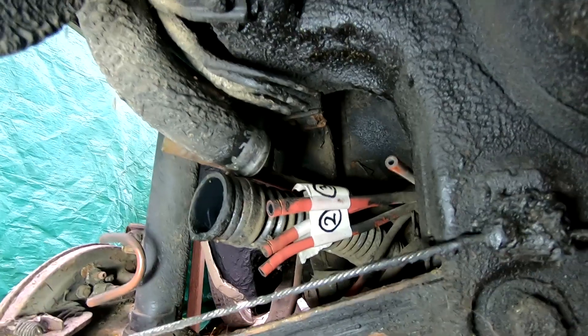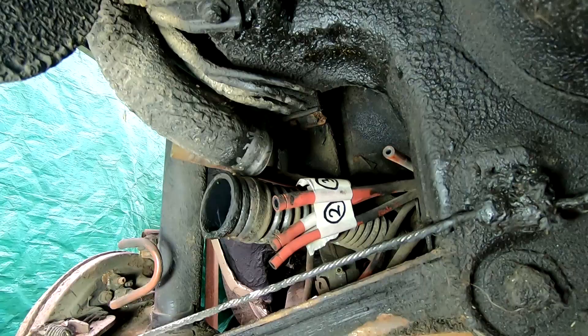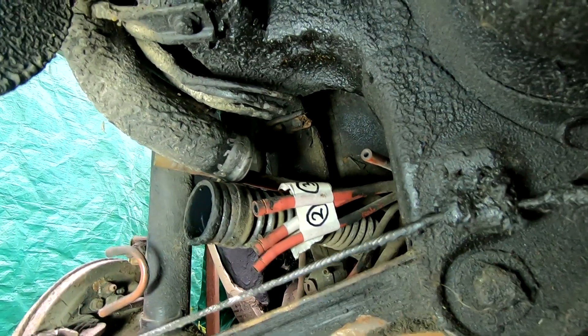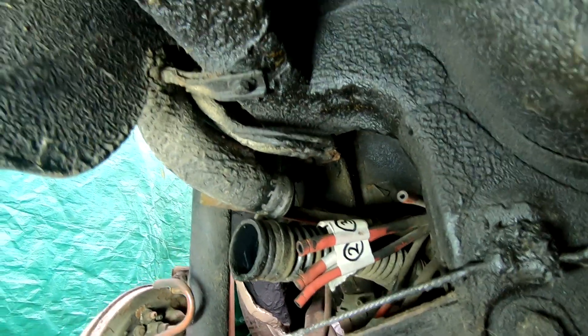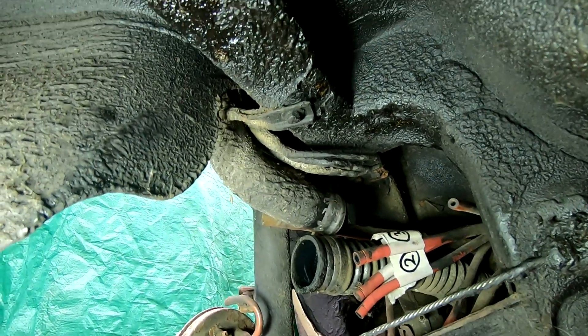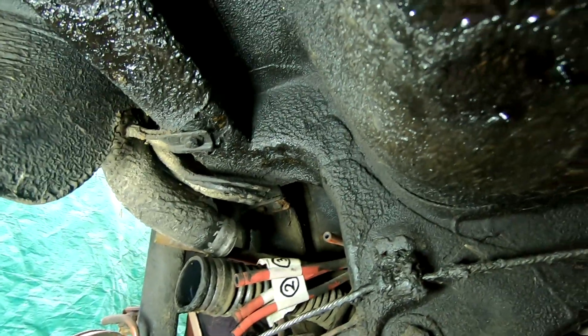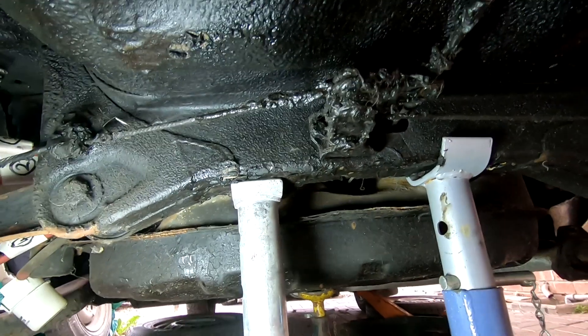I've labelled them all up — one to four, from front of the car to the back. The hoses are in excellent condition because they were all covered in that oil. I've also disconnected the vent pipe going to the fuel tank, and there was a little pipe going into the bodywork which was another vent pipe. I think that's it — I think we're ready to drop the tank. Let's have a go.